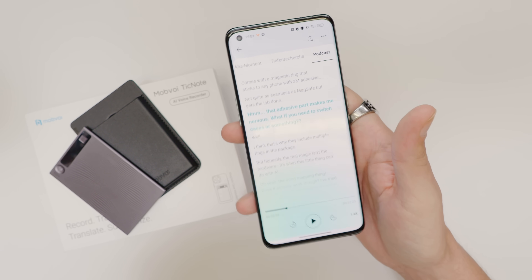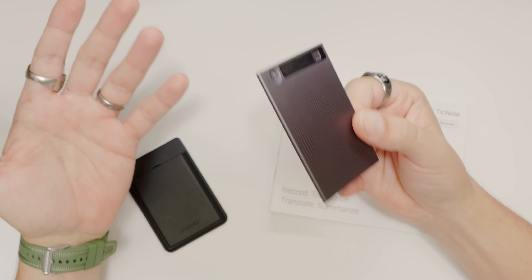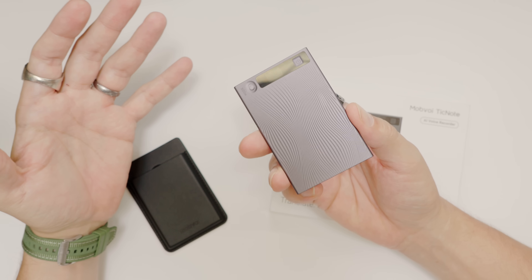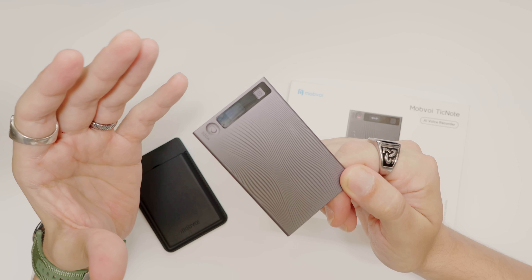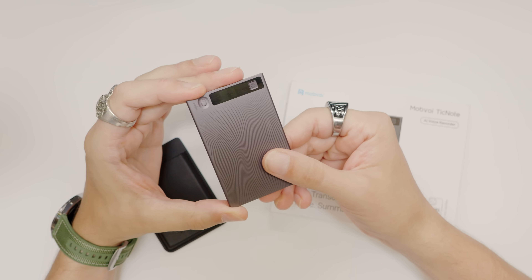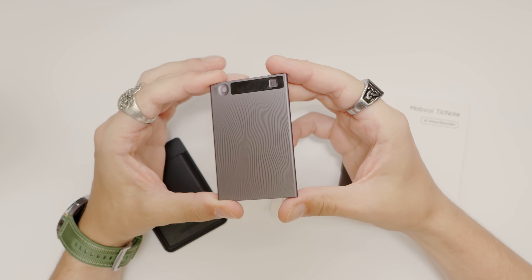So who's this thing really for? The company says professionals, but honestly it's for anyone who's ever sat through a meeting or a call and thought 'I'm never going to remember all that.' It's worth mentioning that you've got a credit system for the fancier AI features — basically 300 credits per month that refill every month. And if you buy one right now, you even get three pro memberships for free.